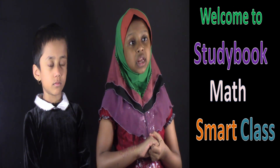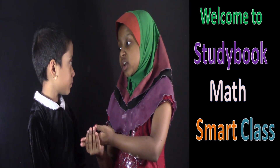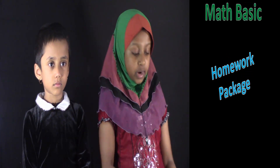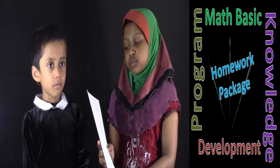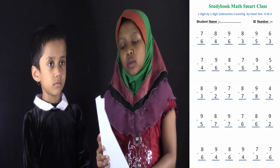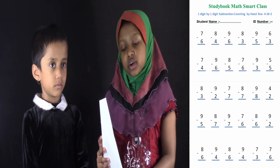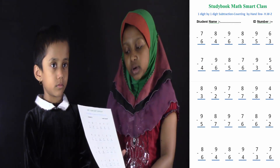Welcome to Study Book Mathematical Class. My name is Nazyutlan Yudunahin. I'm the first member of Study Book Mathematical Class. This is Salwa Isom. She's a kindergartener and she's also the second member of Study Book Mathematical Class. We have a worksheet, and this worksheet's name is '1 digit by 1 digit subtraction counting by hand lines, Homework Sheet 2.' Salwa already completed this worksheet and she got 30 out of 30, which is 100%. Now she's going to show us how to do this work.